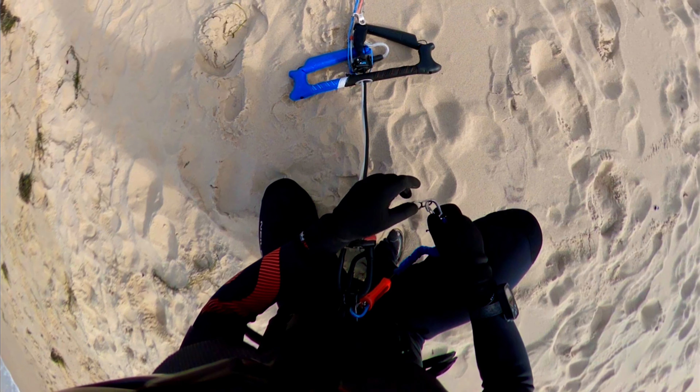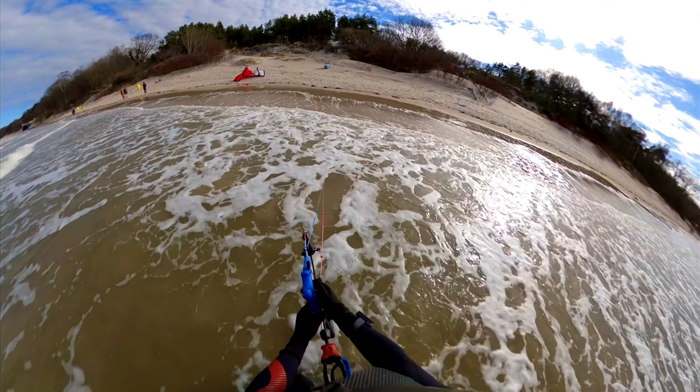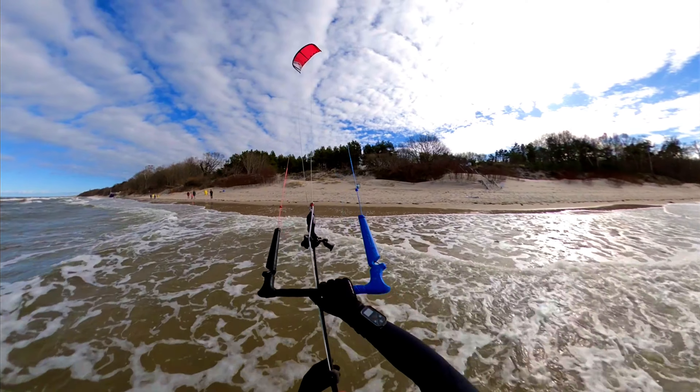In this video I am going to show you and talk you through on how to safely self-launch a kite during your kite surfing sessions, so let's get right into it.